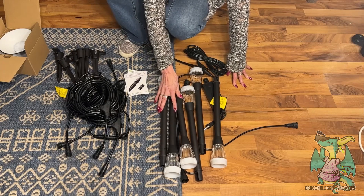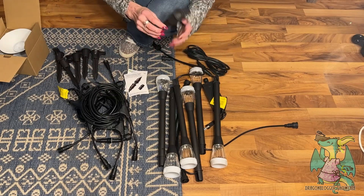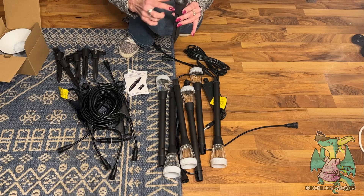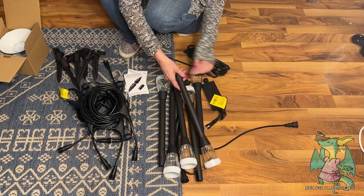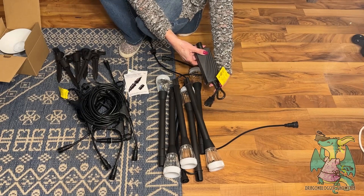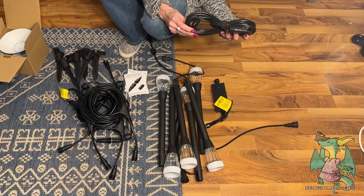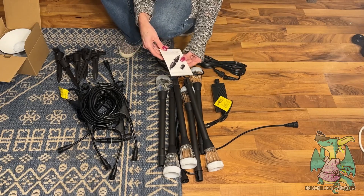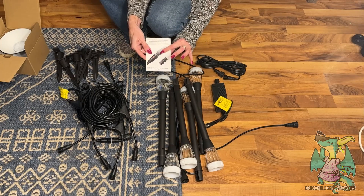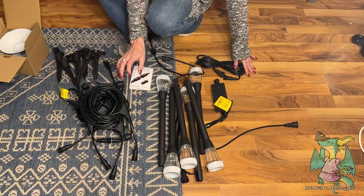You get six connector cables, and the stakes are actually metal, which is really an improvement. Here's the power box with the power button, and that's the six-foot extension. They include the app and a scan code for the app, and they show you how to connect it — male and female connectors.